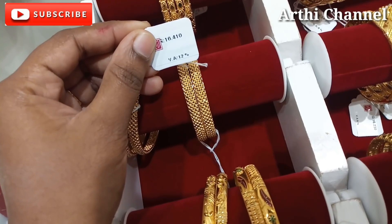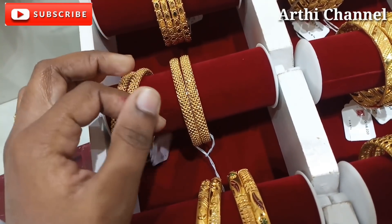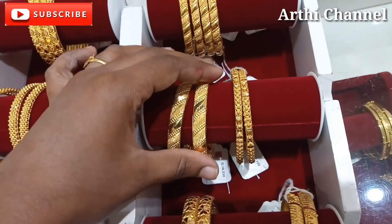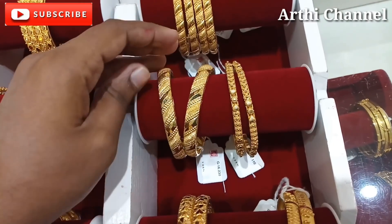This is the way to calculate the wastage. These are the making charges for the bangles. We have to pay GST plus gold rate for the total price.